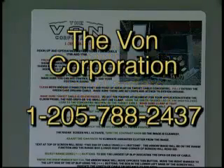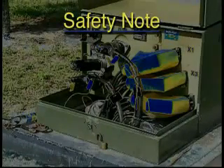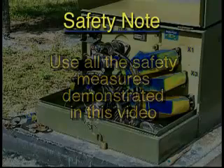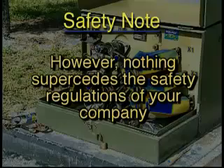If you can't reach your representative, a number for the Vaughn Corporation and brief operational instructions are listed on the inside lid of your system. One very important note: the Vaughn Corporation recommends that operators use all of the safety measures demonstrated in this video. However, nothing supersedes the safety regulations of your company.